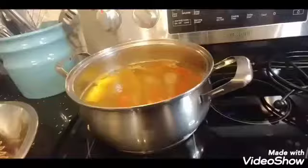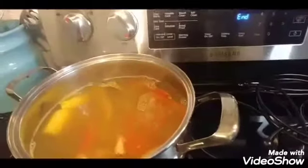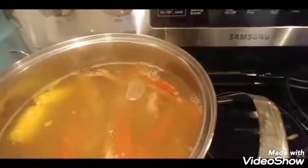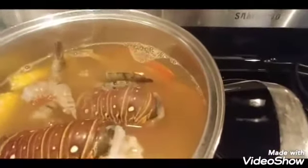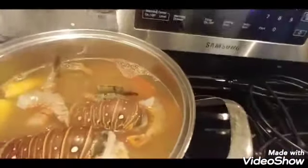It's been 15 minutes. Now I'm going to add to the pot two lobster tails and six shrimp. The shrimp have been deveined and I'm leaving the shell on and the tail on.